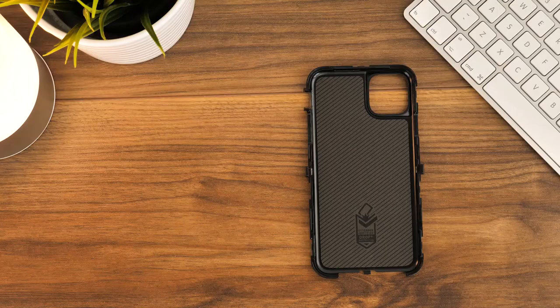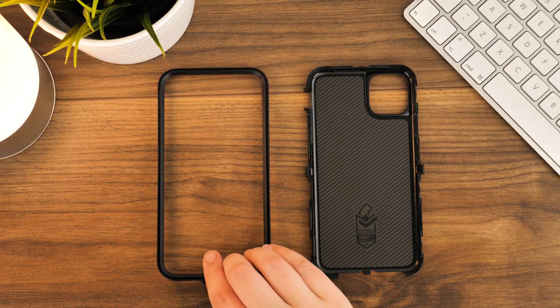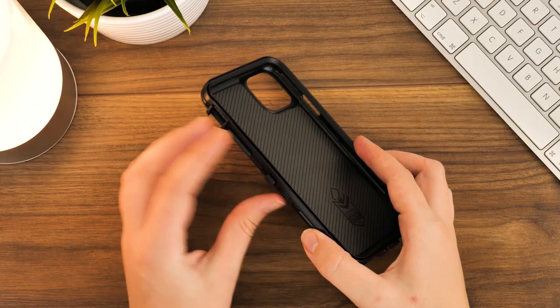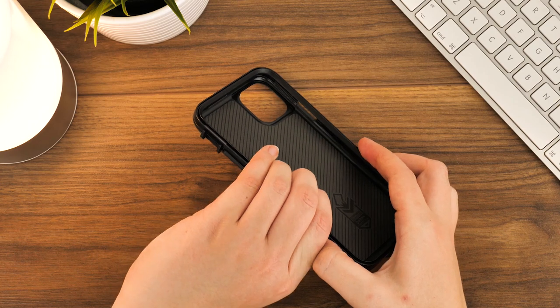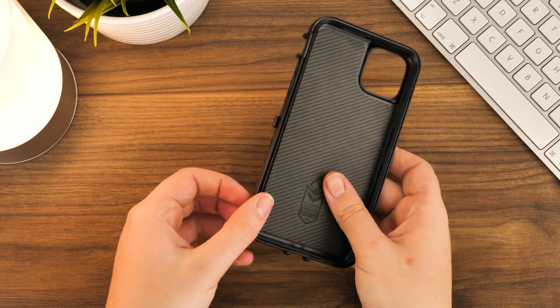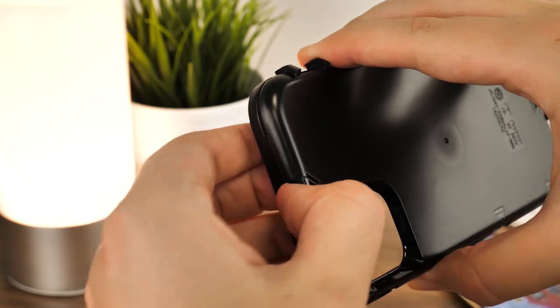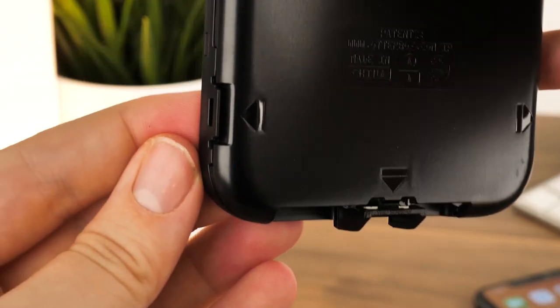Now you've removed the outer layer, you need to separate the two halves of the inner shell. Along the edges you'll find a series of clips and notches holding the two together. Starting with the side, unclip the latches and begin prying each catch apart, working your way around the edges until the top layer comes away. You'll know how many catches there are from the indication arrows embedded on the back.